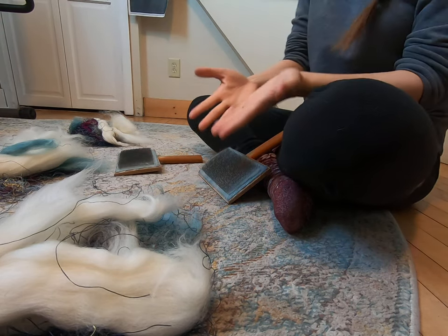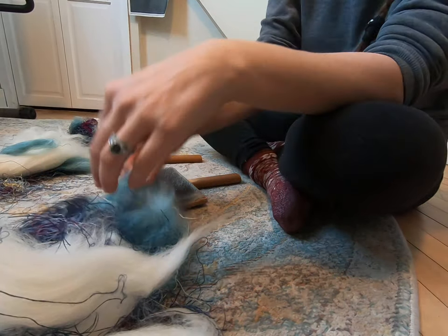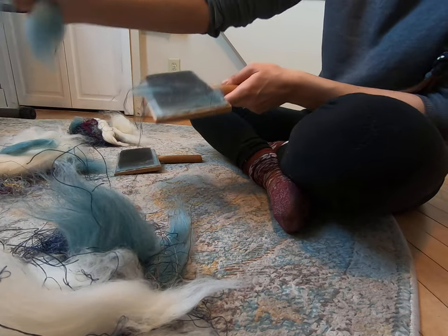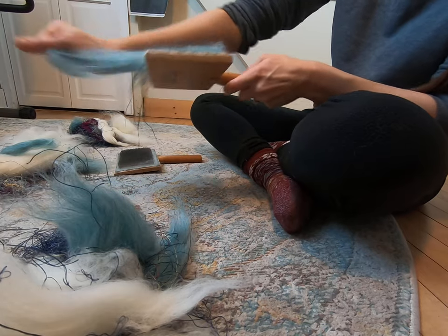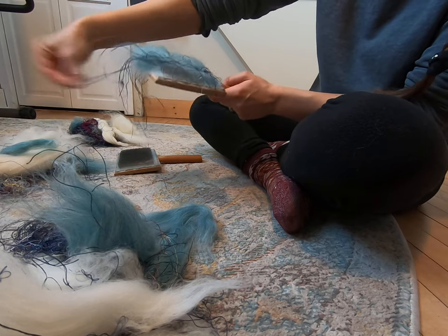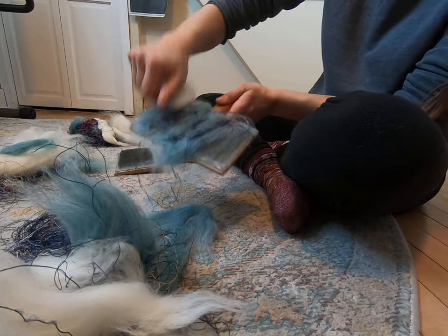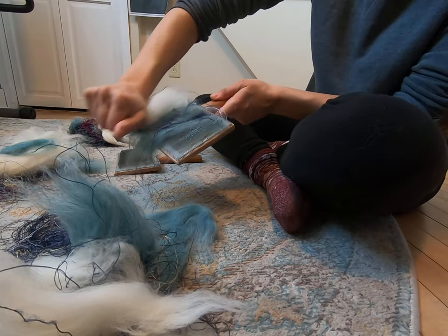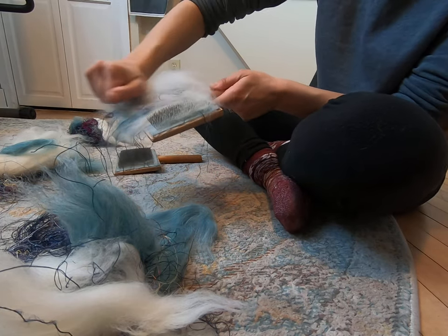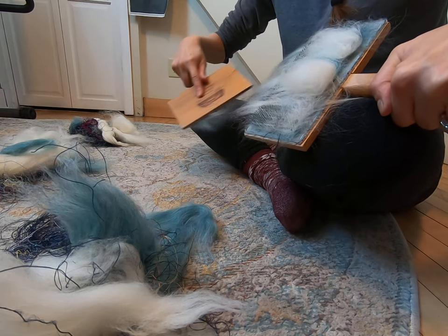Roll up our sleeves — we have hand lotion on, barely doing anything to keep this static from clinging. So we're going to load these hand carders. This is going to feel weird when you're loading these hand carders. If you have some of these threads, I encourage you, just put some threads in there. It is going to feel weird when you're pulling it through on the actual hand carder. So we're going to put some blue, we're going to put some white. Really just load it up, and we card.